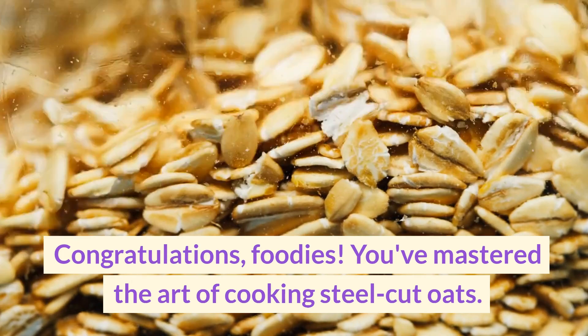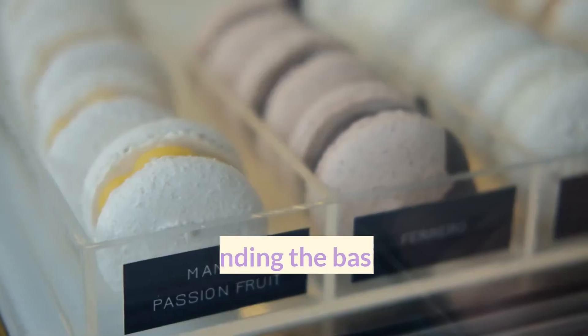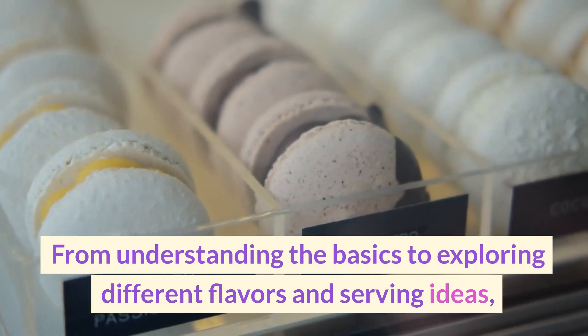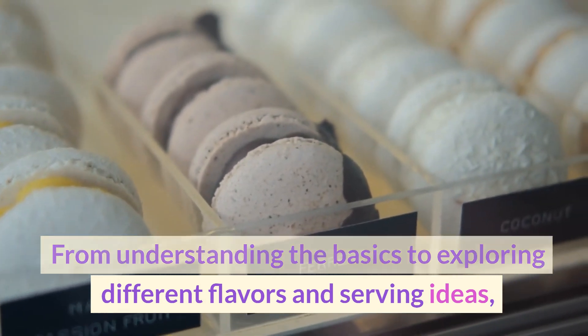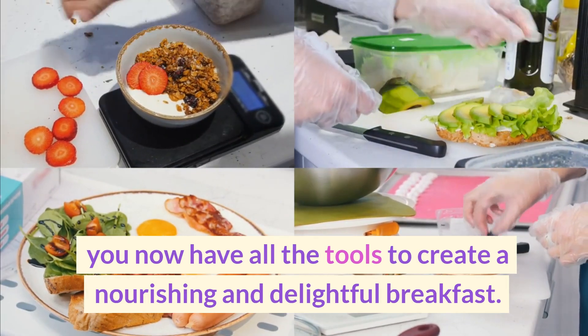Congratulations, foodies! You've mastered the art of cooking steel-cut oats. From understanding the basics to exploring different flavors and serving ideas, you now have all the tools to create a nourishing and delightful breakfast.